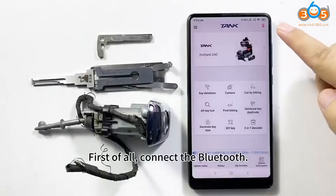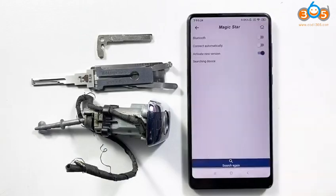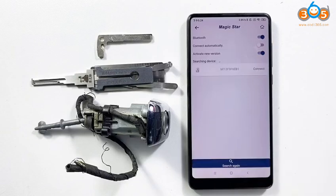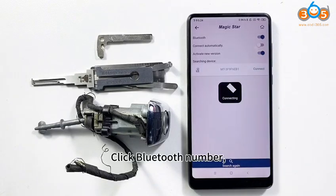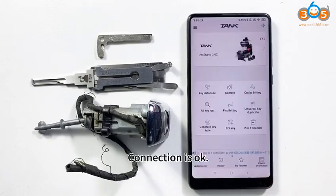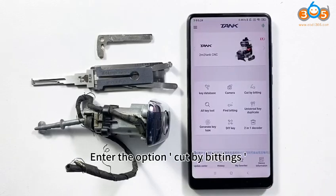First of all, connect the Bluetooth. Click the Bluetooth switch, click search again, and click the Bluetooth number. Connection is OK. Enter the option to cut by bitting.